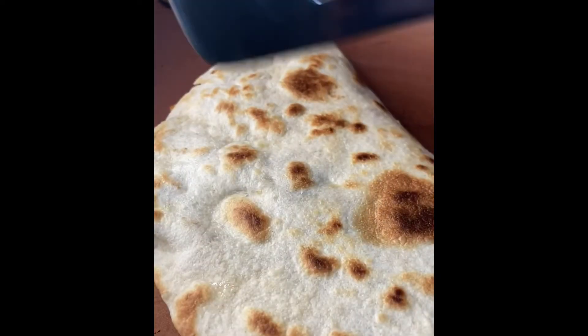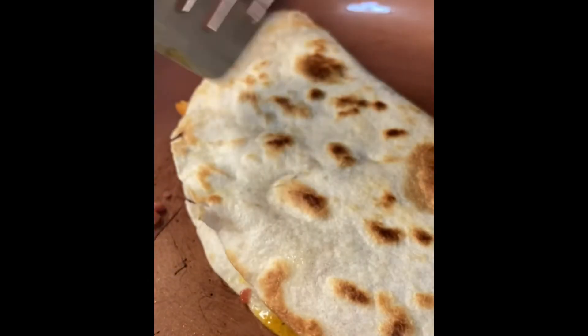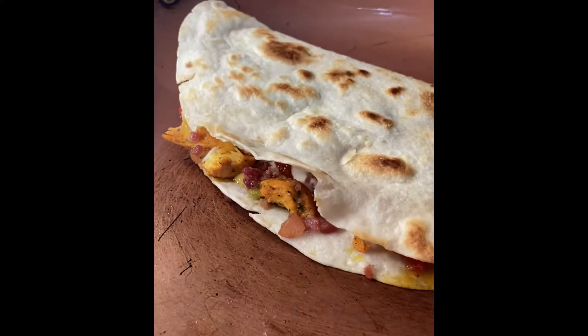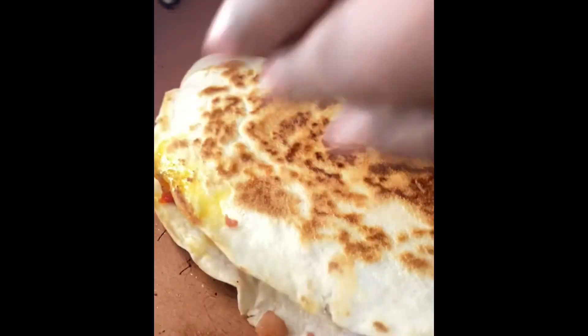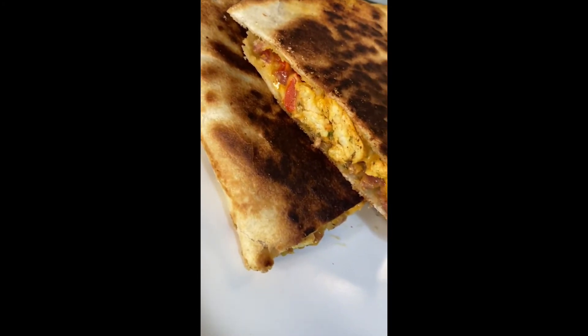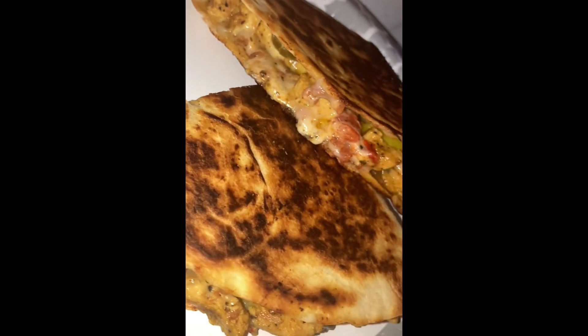I like a nice brown on my quesadillas — anybody that ever got one from me knows this. We need a nice brown on this thing, so I cook it for a little minute. Browner than that — not burnt, browned. I need my crunch. Chicken bacon ranch quesadilla — quick, easy, simple.